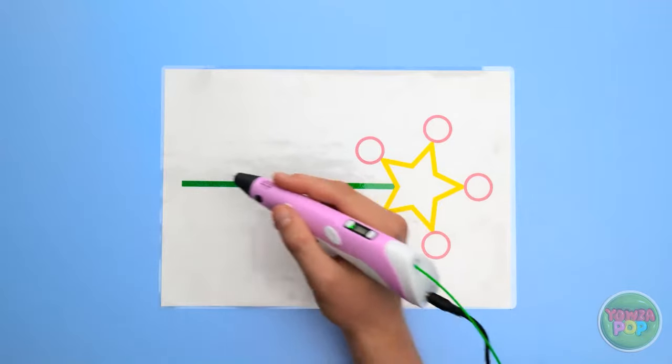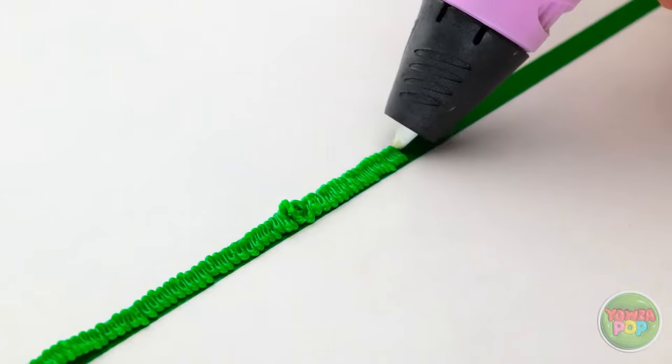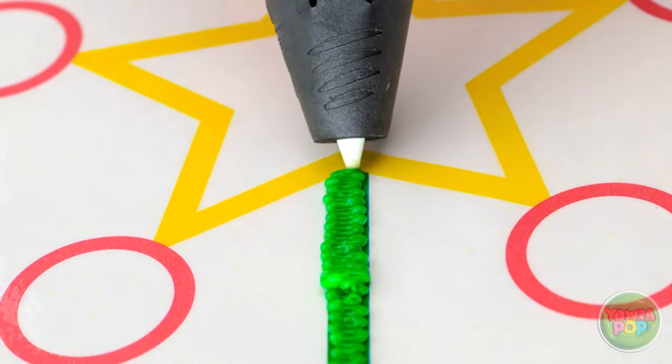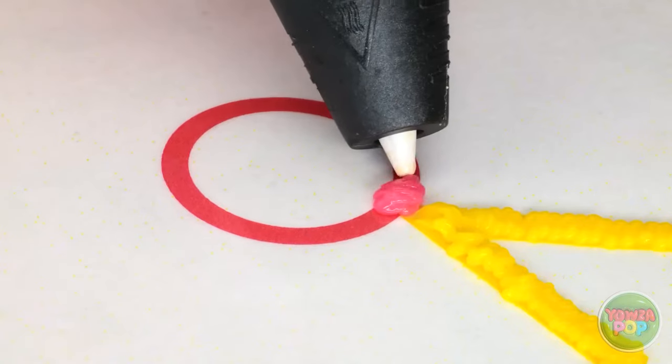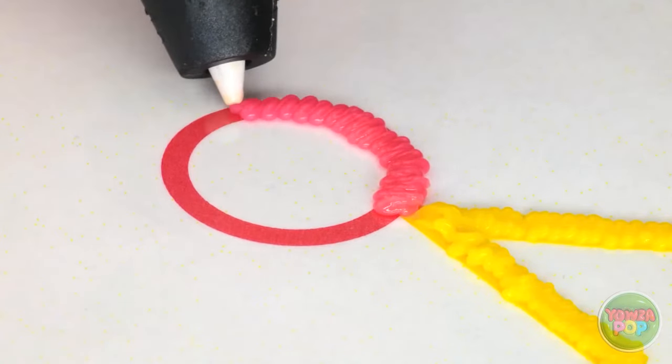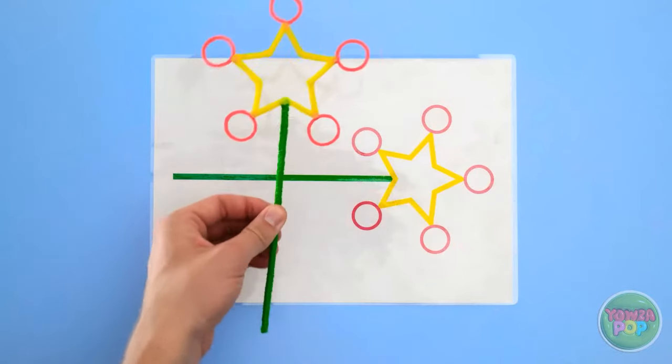Forget the wand. I've got a 3D pen that's even better. I've got my pattern here. Now to use my 3D pen. I'll start with this green color for the handle of the wand. And now I can move on to the yellow for the star. Next up, it's red for the circles. This is back to being easier. And done! This magic wand is ready to use!